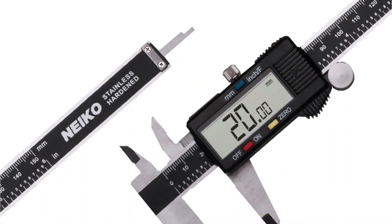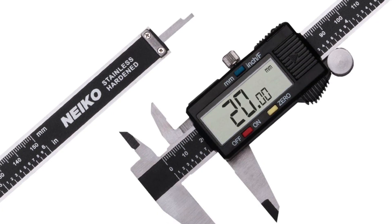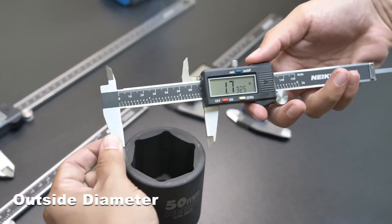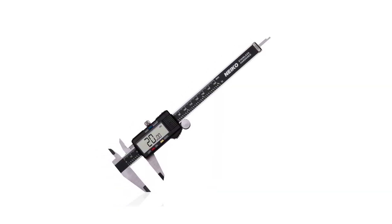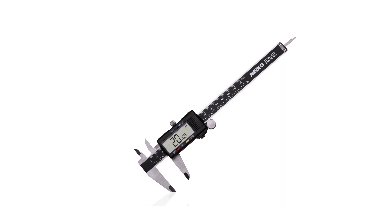This digital caliper has a large LCD screen for clear measurements, making your work more efficient and accurate. It can measure inside, outside, depth, and step with two sets of jaws and a probe. The caliper is splash and dust resistant, ensuring durability in tough environments. It comes with a portable case for easy storage and transportation.